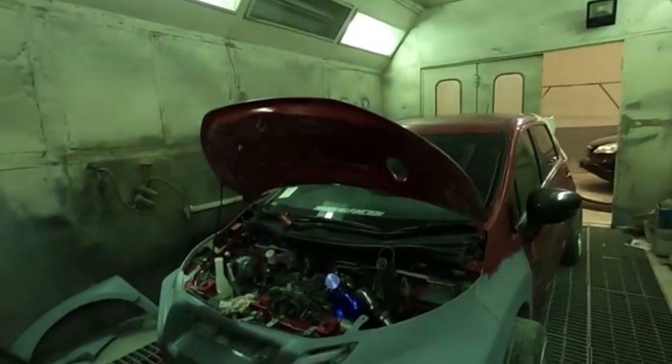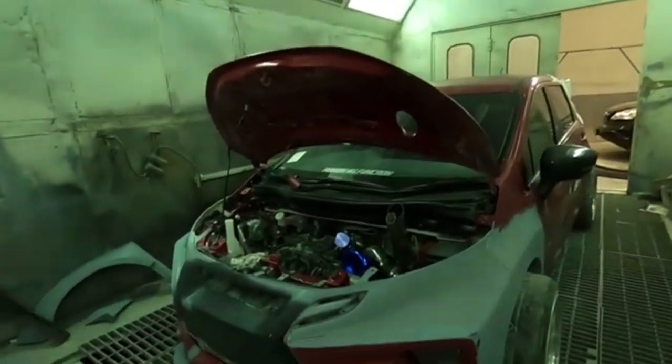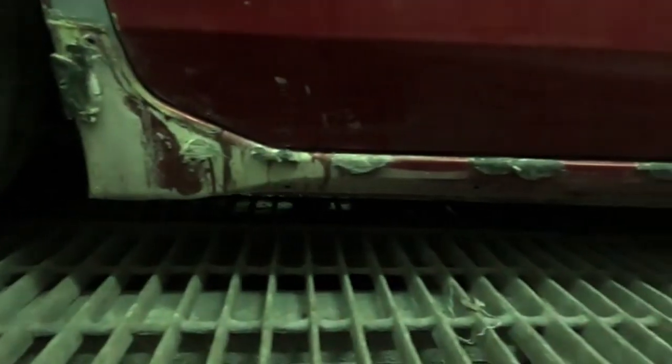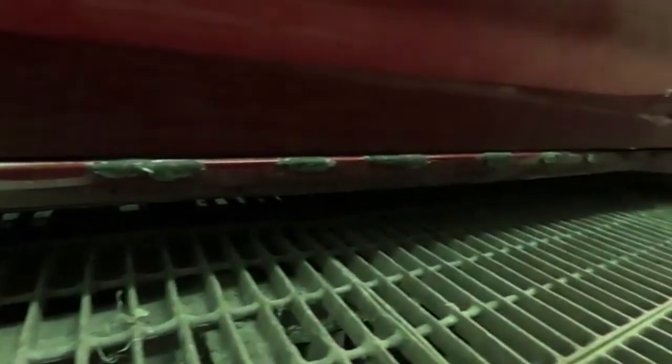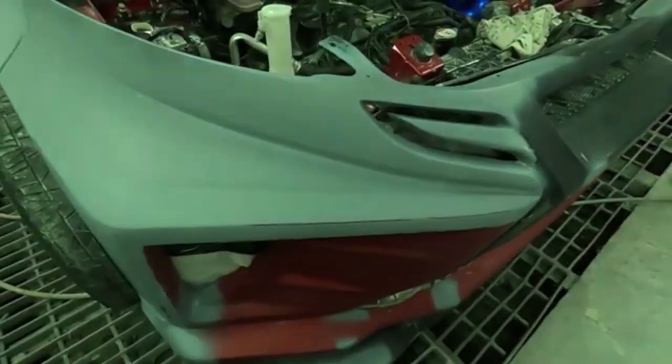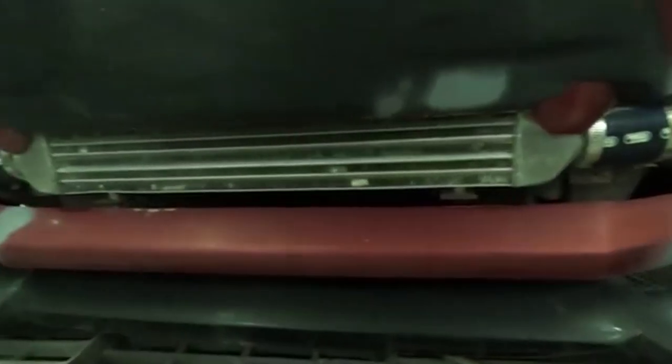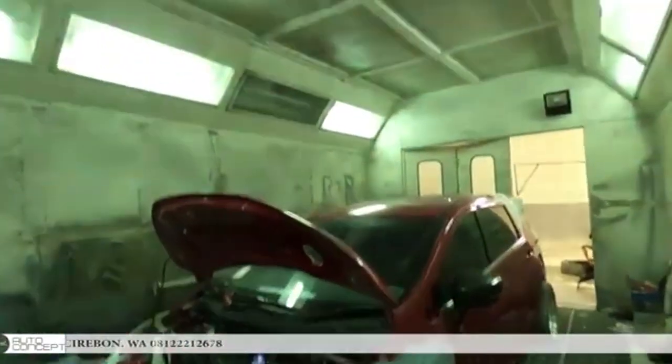This is a really nice thing guys. I'll give it to the people here. Expander already entered the oven.